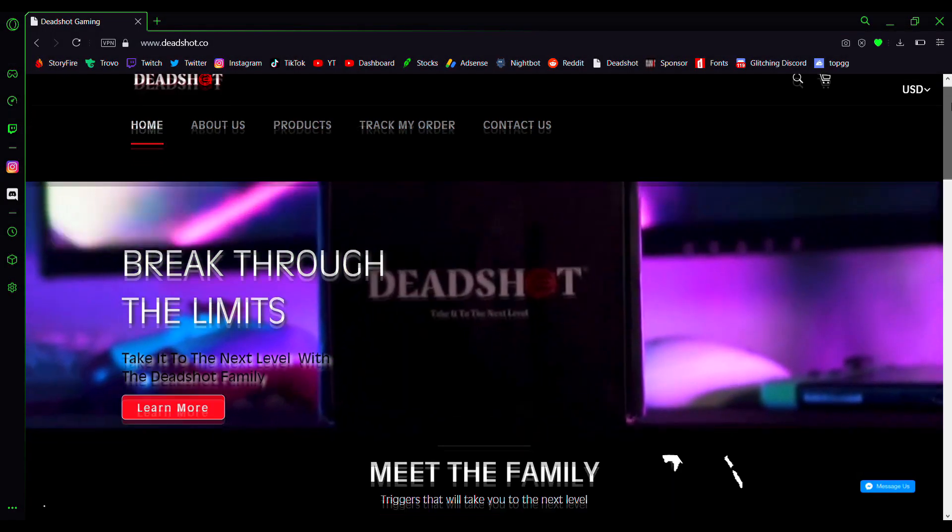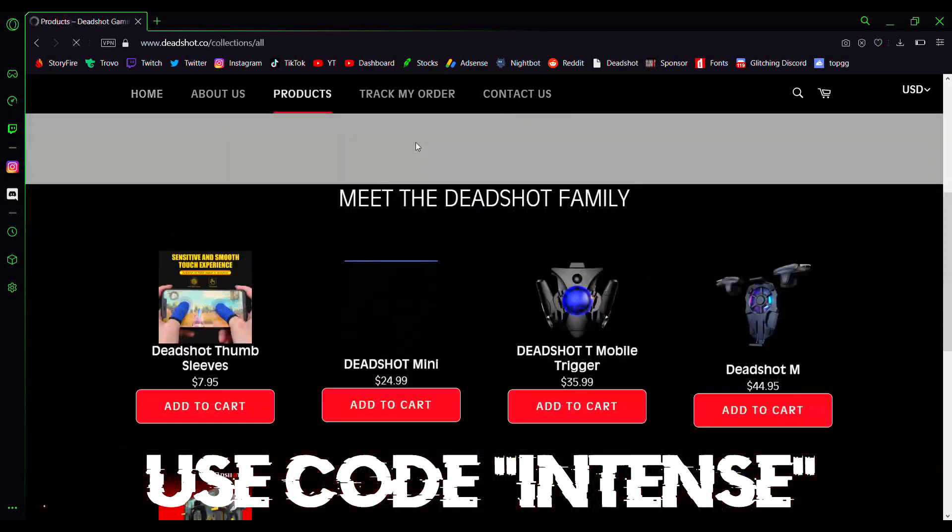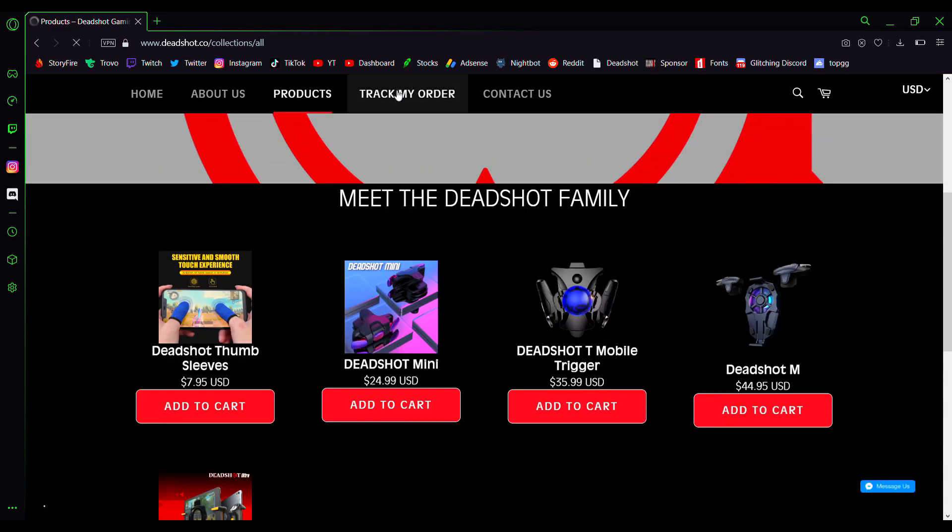Yo guys, before I start the video real quick, go check out Deadshot in the description below. Use code Intense at the checkout. They have amazing triggers and they also have some great thumb sleeves. So let's get on to the video now.